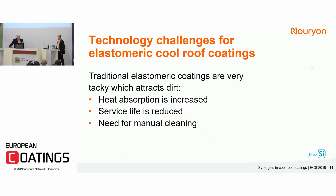As we said in the beginning, no solar reflective property is good if the coating is dirty within a few months. So now we'll talk about how we can avoid dirt pickup.